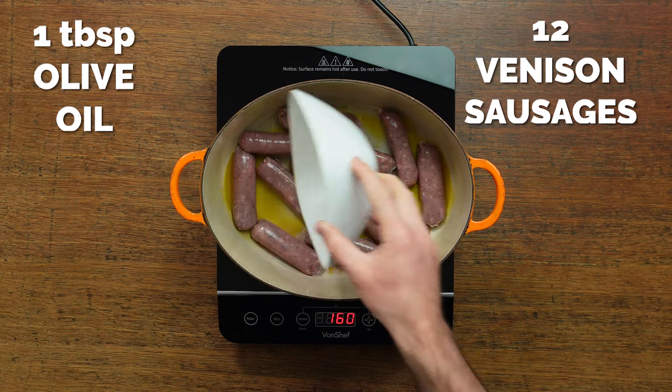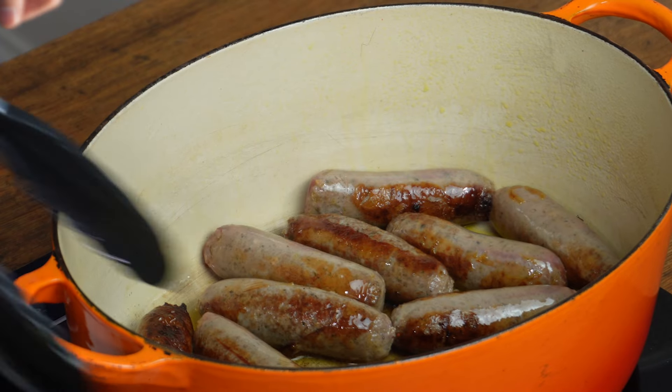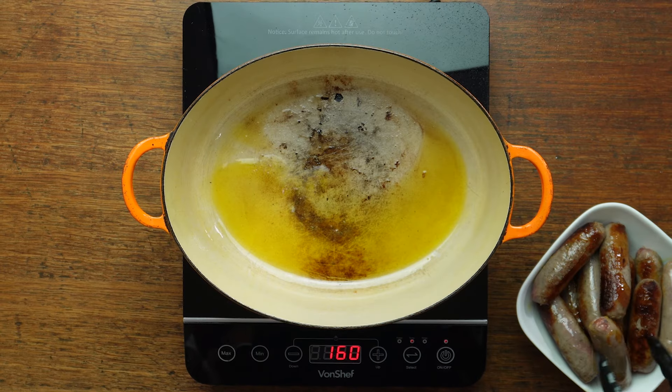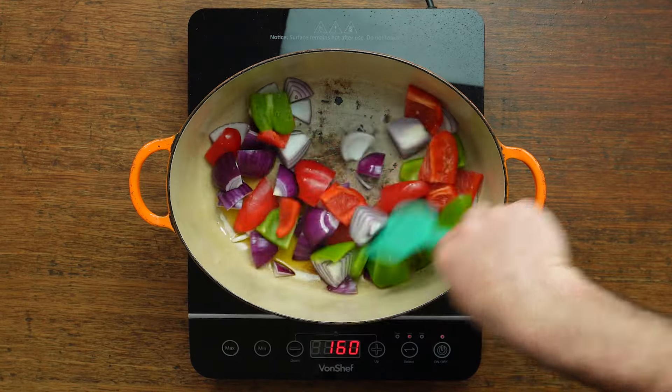Then you're going to fry off some venison sausages in a large ovenproof casserole dish. If you can't get lean venison sausages, try and get lean beef sausages instead. Get some colour on them and then remove from the pan and set aside. You don't need them fully cooked at this stage.